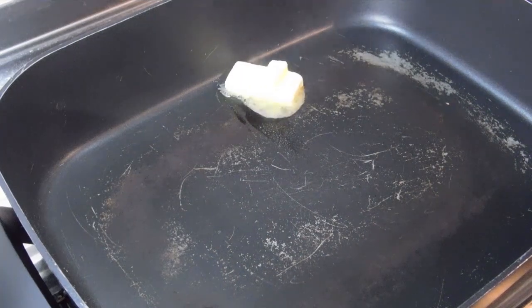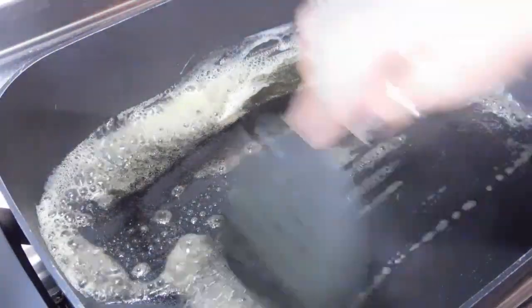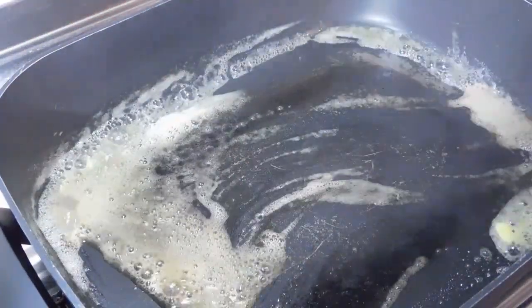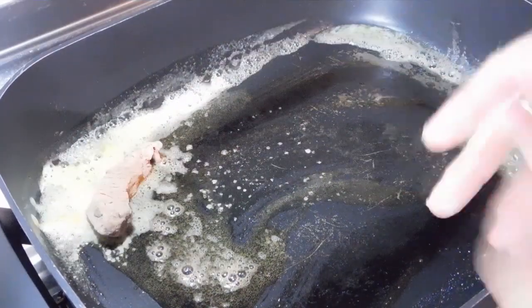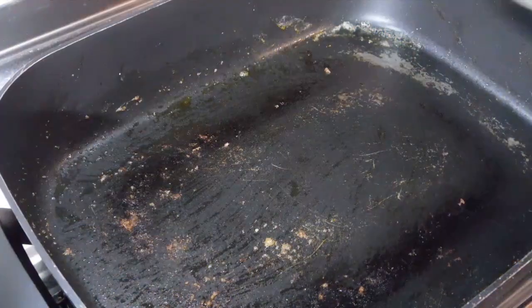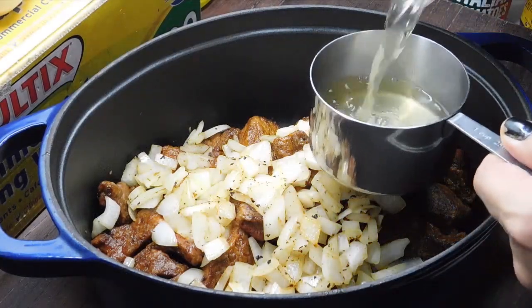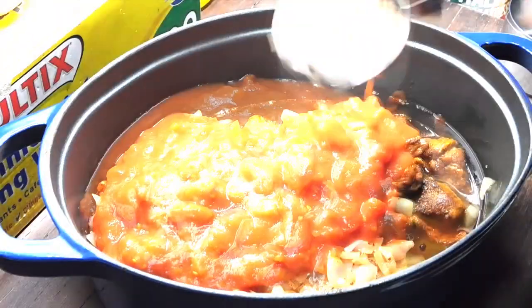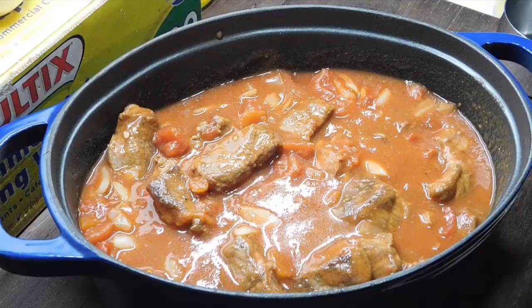Sprinkle the flour mix all over the meat in the bag, close it up with a big air pocket, and keep flipping it around. When you put each piece in the pan, bang it around a little bit and dust off the excess. Throw roughly 20 grams of butter and a tablespoon of oil in the pan. Put our meat in and just brown it. A couple of minutes later, we've browned it up — put that in our oven dish. Fry the onion for a couple of minutes until it's see-through, then whack it in with the meat. Now add one cup of chicken stock, two cans of tomatoes, and one tablespoon of tomato paste. Mix it around really well — it looks and smells amazing already and we haven't even cooked it yet.